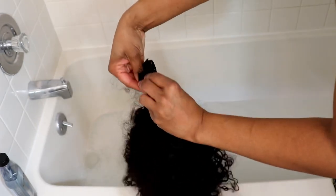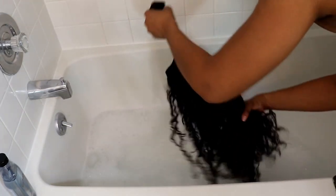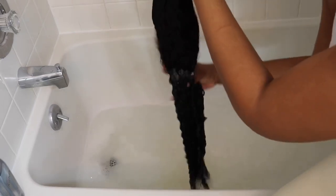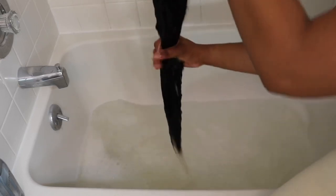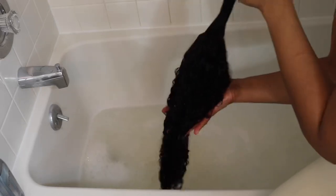I velcro the headband together so they don't get messy, then submerge the wig into the water and swish it around. I don't use any manipulation with my hands — no back and forth. I wring it out very lightly, moving everything in the downward direction, squeezing down only. I do that until I get a really good wash, then rinse and repeat.